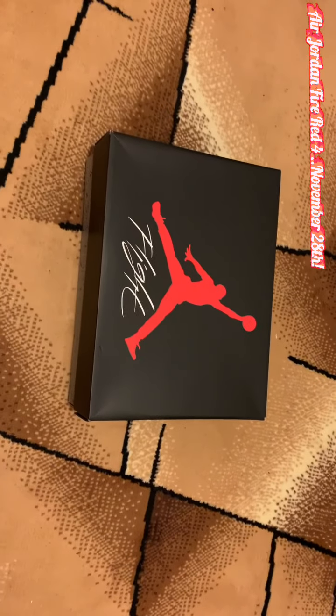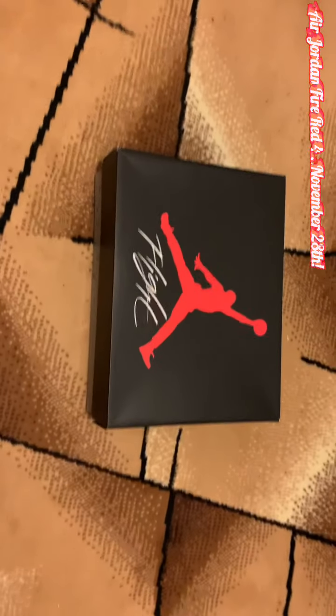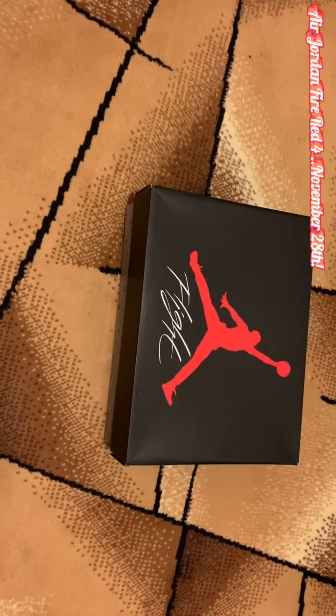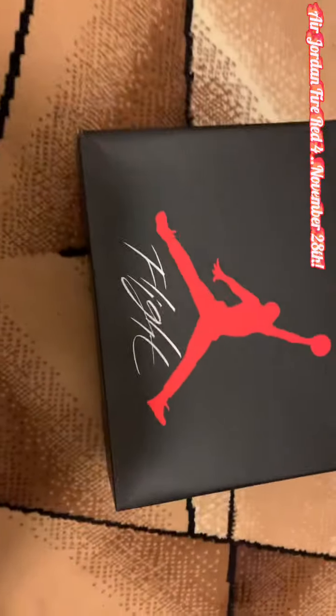Yo, what's good? It's Von at the Cut Entertainment back with another sneaker video for you. I want to give a special shout out to my guys over there at Sneaker Universe for getting me this sneaker early. Let's get right into it, you know how I do.